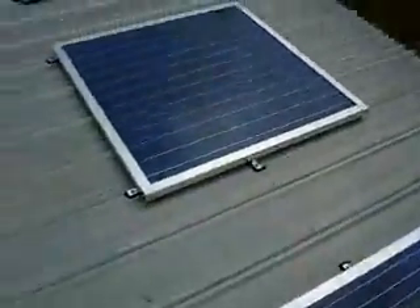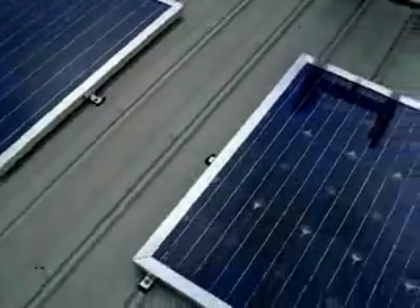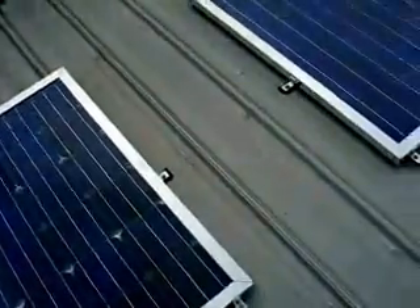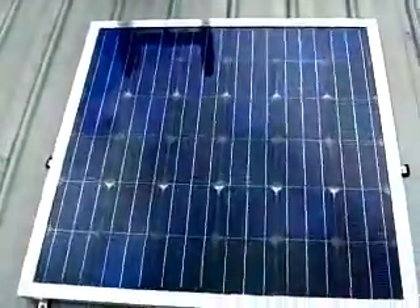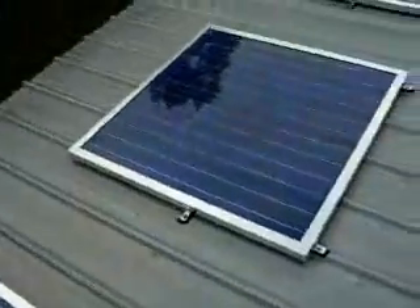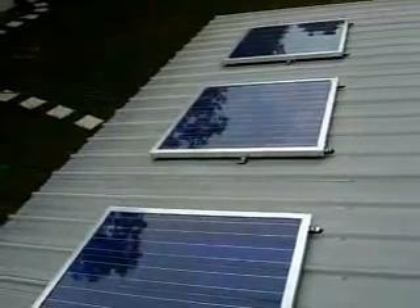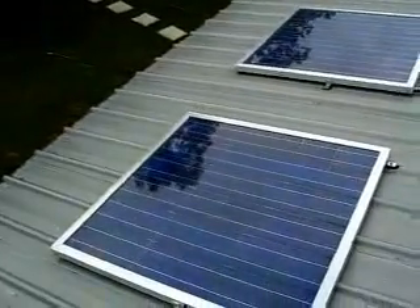Hello everyone. I'm going to make a little video here on do-it-yourself solar panels. I've heard a few things online about DIY solar panels - how you shouldn't do it and you're better off, if you're making a serious system, to go ahead and buy factory panels, which I pretty much agree with.